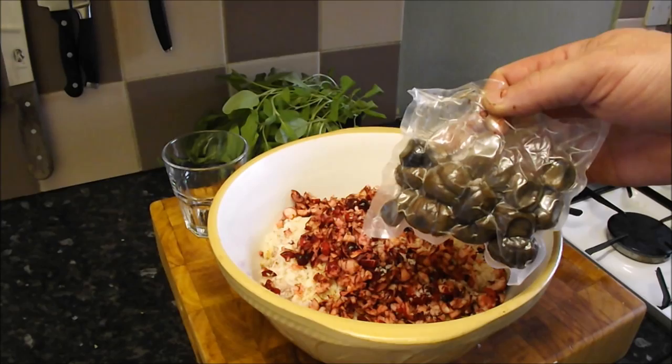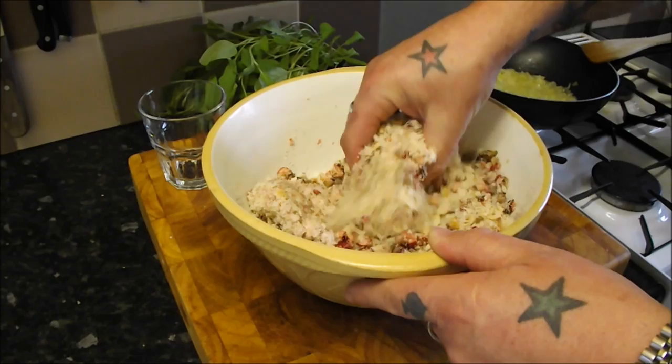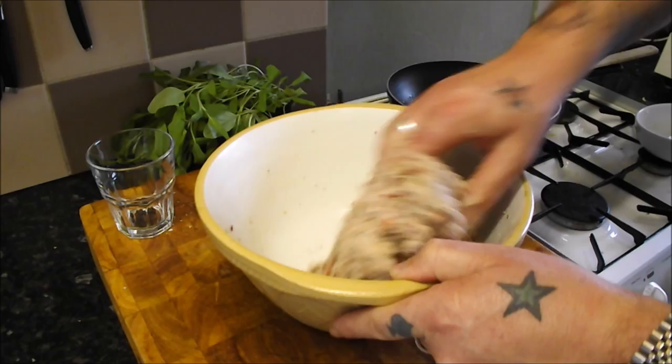Now I'm going to do the same with 100 grams of these lovely packed chestnuts — blitz those and in they go. You don't have to use chestnuts if you don't want to — you can use pistachio or walnut, or leave the nuts out entirely. Same with the cranberry, you can change that for apricots or whatever. Give it a nice mix so it all comes together, and once those onions have sweated and cooled, we'll add those.